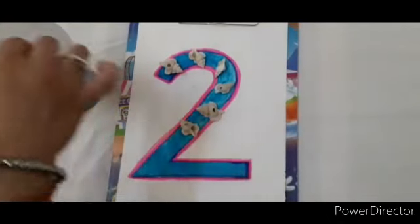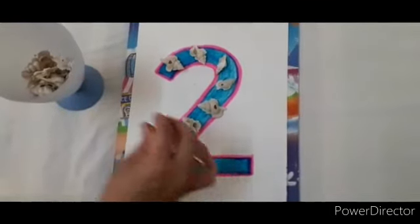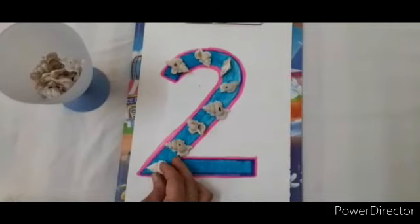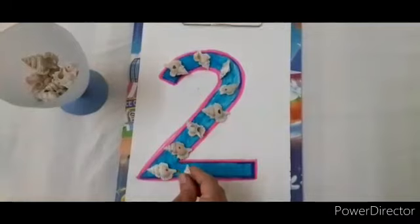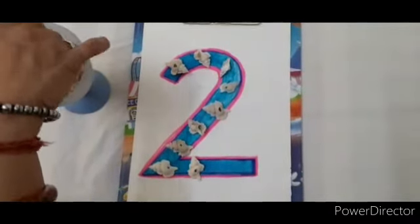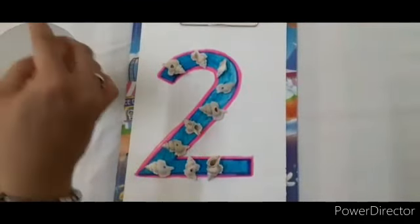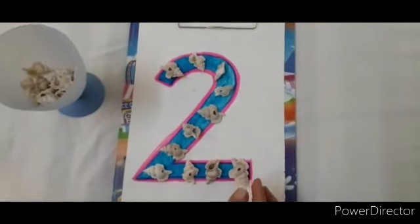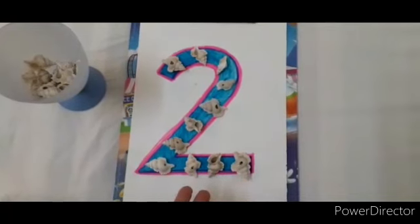You can decorate this number with any other things also. You can do this at your home. It's done. See how this number looks? So beautiful and attractive.